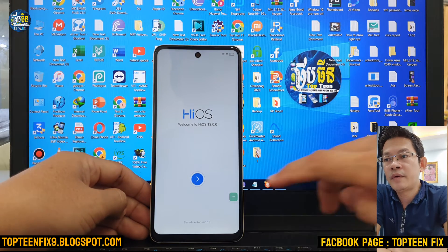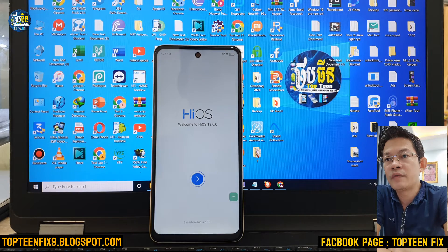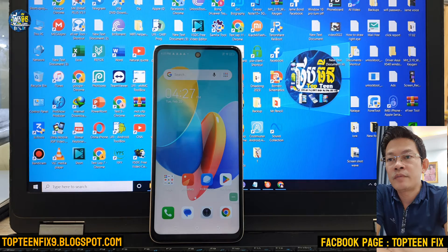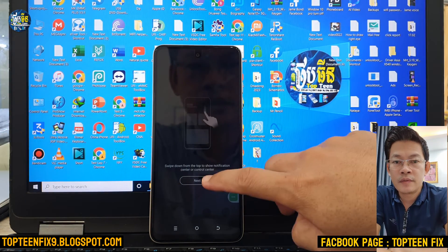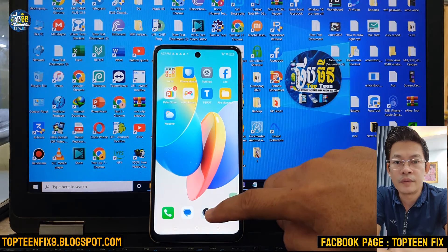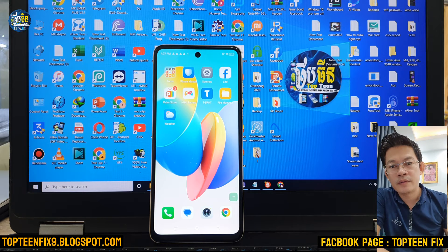That's it — we have already erased the FRP on the Digno Sparkle 2024. Remember that I never encourage people to unlock a stolen phone; we do this only for our own phone. Thank you for watching and please don't forget to subscribe to my channel.